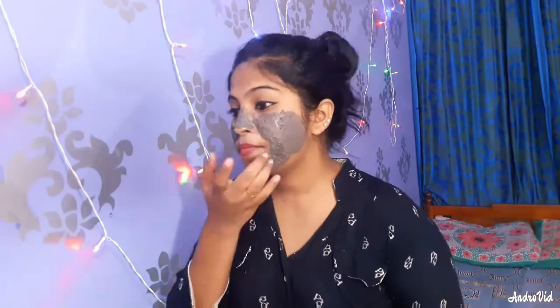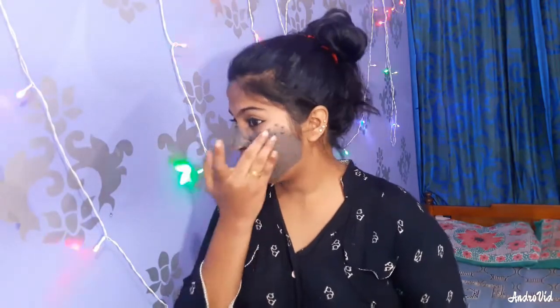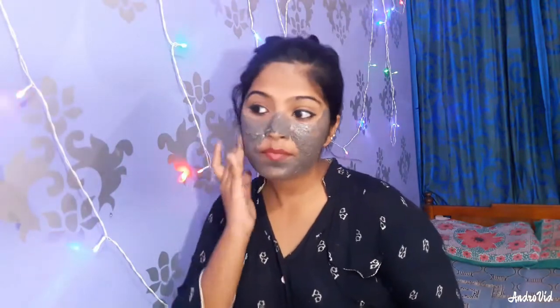The mask will clean the pores and reduce oil in your skin. If you have pimples, you can use it for whiteheads and blackheads too. Aloe vera gel will make skin smooth and nourished.